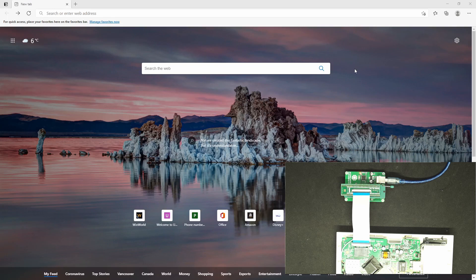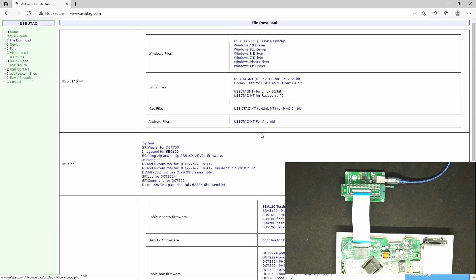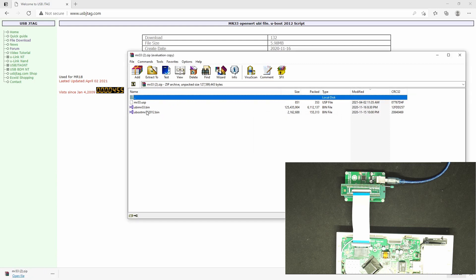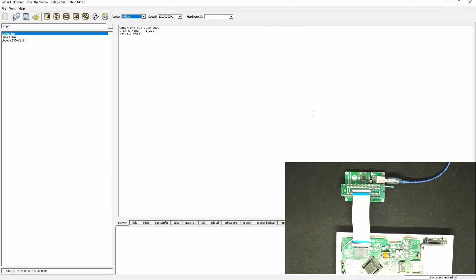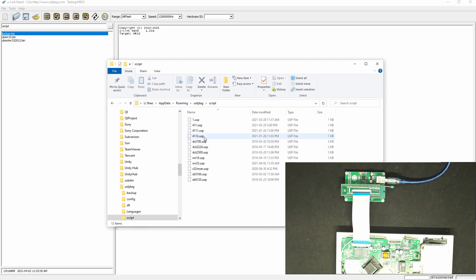Now go to usbjtech.com and go to the files section. Select the download of MR33 here — we have the script as well. Download it and open it, extract those files into a folder, and extract the MR33 into a script folder. To go to the script folder, select here and go to the configuration folder.